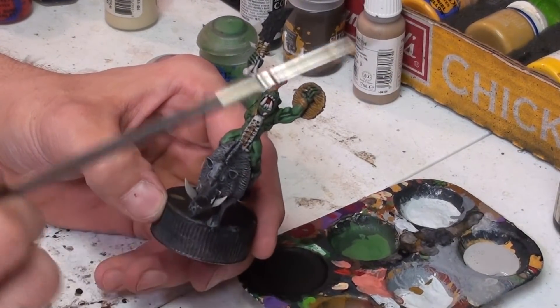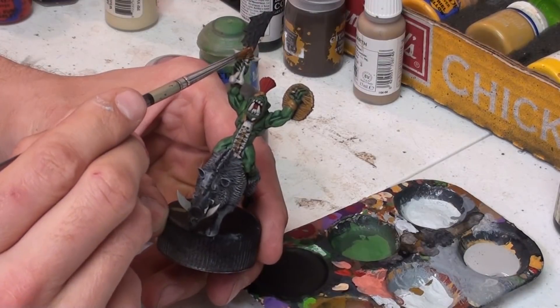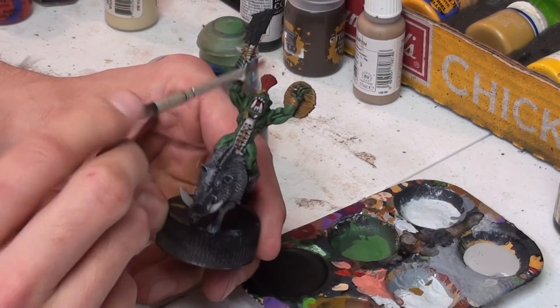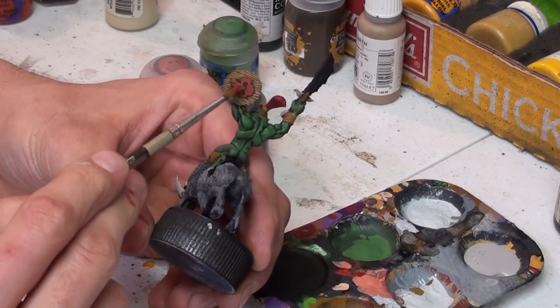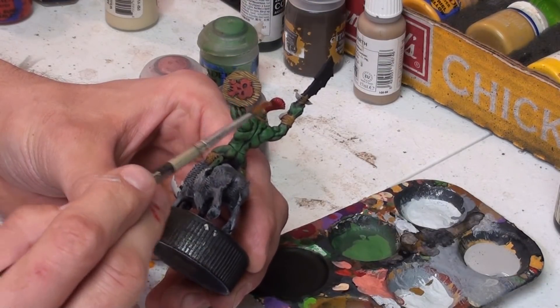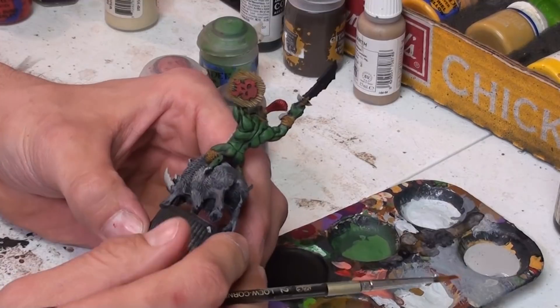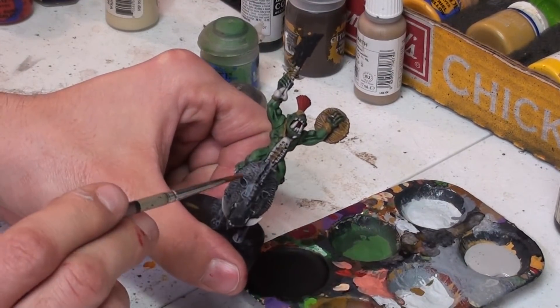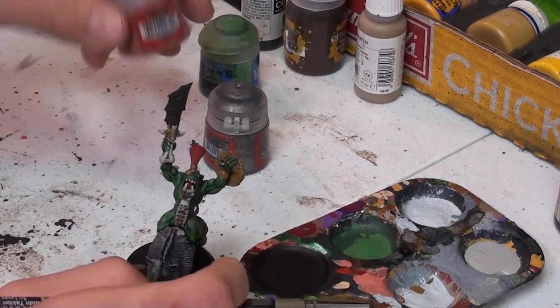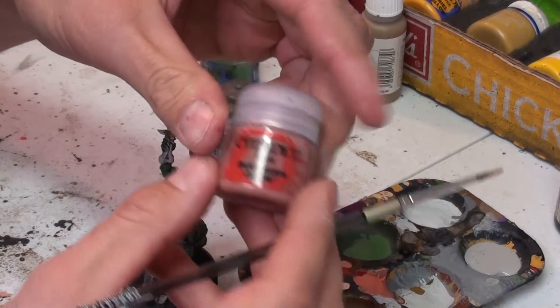I've taken the liberty of putting the bone in there, making the tongue red, and making the boss of the shield red. This will change slightly when we get to metallics. The next phase we're going to go to is pig flesh on the face, and we start that off with Bugman's Glow — a very thin layer of it.